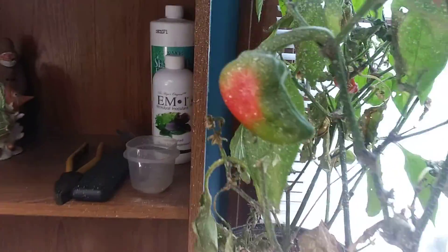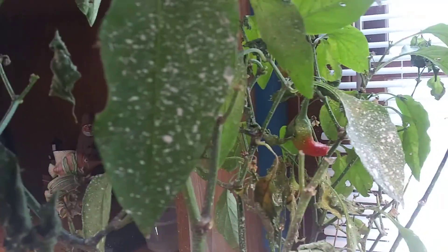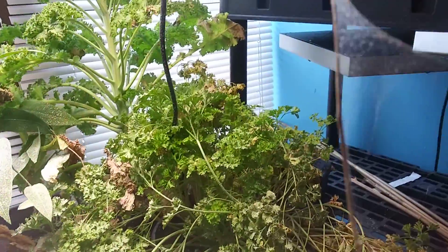Leaves are dying on just about every plant. The diatomaceous earth is in the spray bottle, and that spotted everything. So they're done getting the proper sunlight. You can see the webbing on here — it's awful.